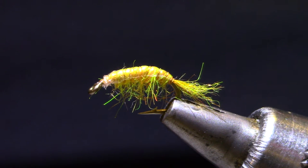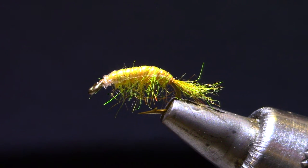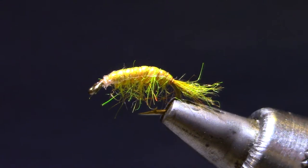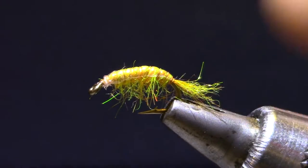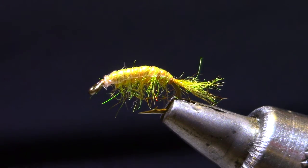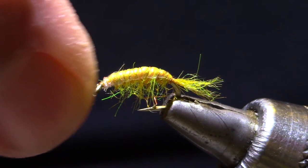Good morning! Welcome to Marty's Fly Tying Bench. This morning I'm tying an amber scud. I use this fly on the North Platte — the Miracle Mile section of the North Platte. In this color I fish it on the Green River and the Bighorn in Montana. In olive, I fish it in the same places, plus still waters like Delaney Buttes and Twin Buttes.